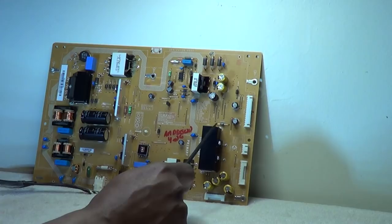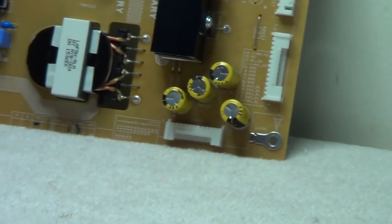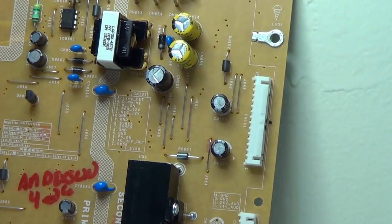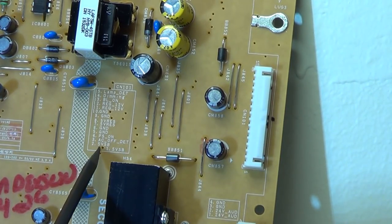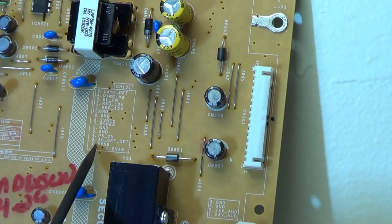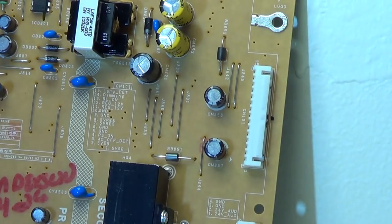Our standby voltage is always on the secondary side. Fortunately, this board does have a legend, meaning the pinouts are all labeled. We can zoom in here — this is our main board connector pin. The standby voltage is on this plug right here because it is marked. We have two five-volt standbys on pins one and two, and another five-volt source which I think is tied to the same line. We should be getting five volts on pins one and two.